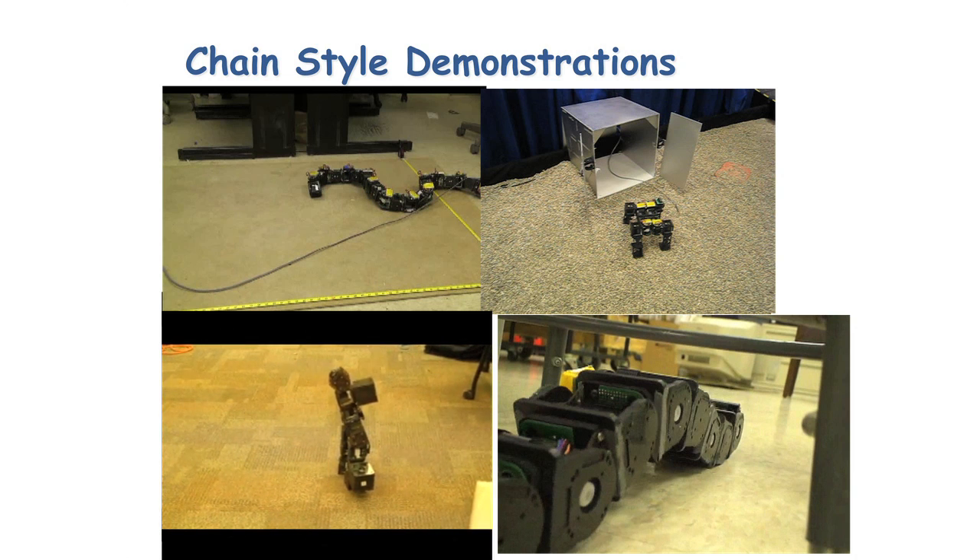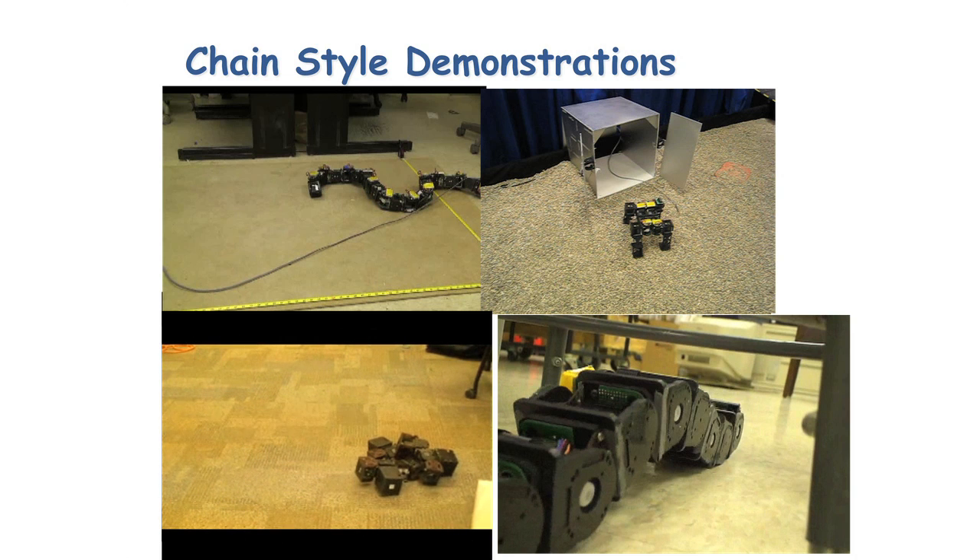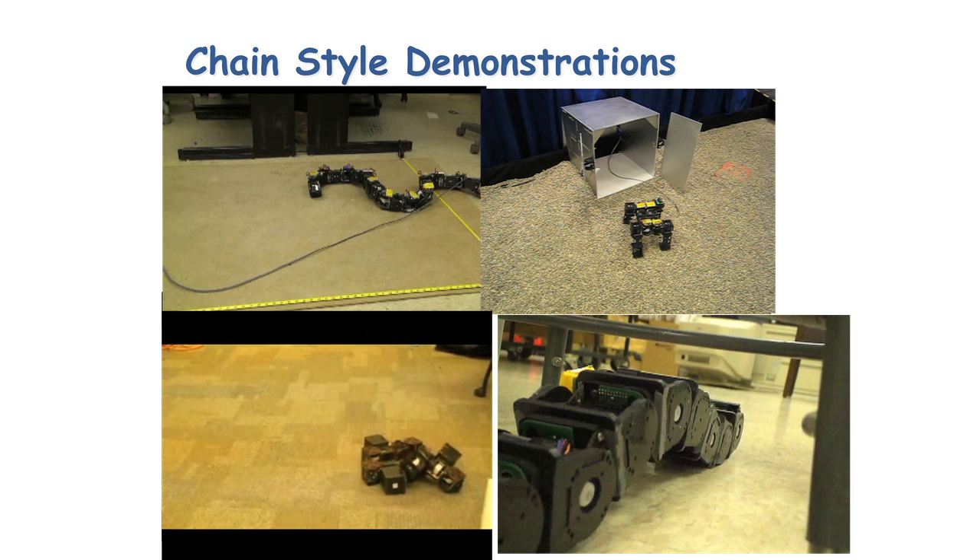Unfortunately, it's actually difficult to get the robots to do anything without just keeping them from falling over. So I think it may be a while before we have anything like robots taking over the world.